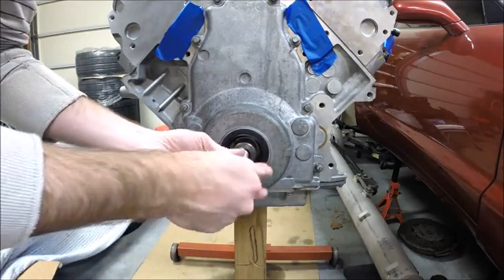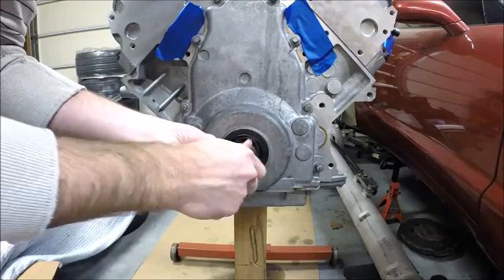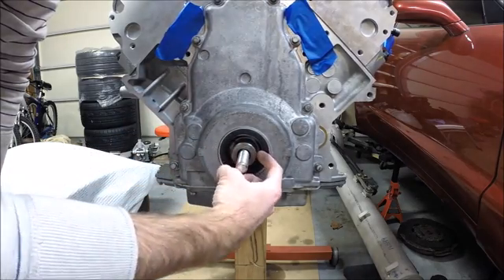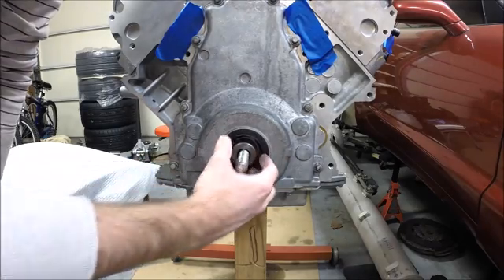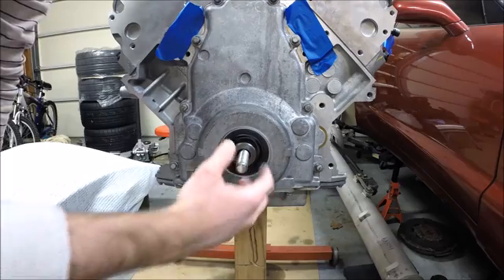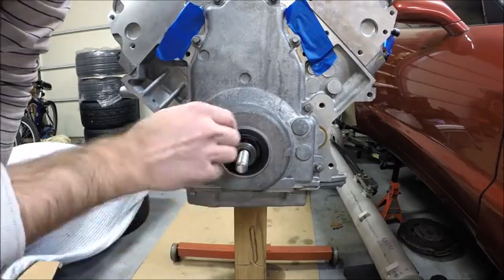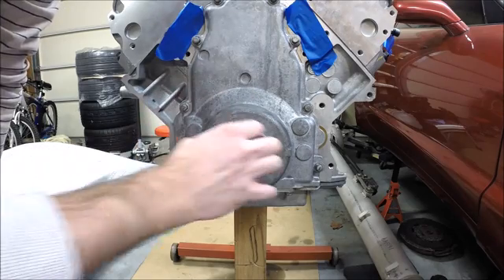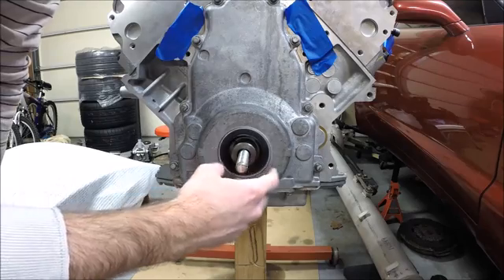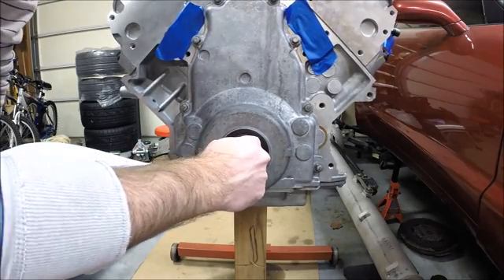The first step will be pressing on the harmonic balancer with an installation tool, which will get the balancer about 98% installed. This tool isn't designed to handle the 240 foot-pounds needed to fully seat the balancer on the crank. So once it's pressed on about 98% of the way, we'll remove the tool and use an old crank bolt — remember, crank bolts are torqued to yield so don't reuse your old bolt — to fully seat the balancer at 240 foot-pounds. Then we'll do a final installation with an ARP crank bolt, or you could use a new OE bolt following the torque-to-yield steps.